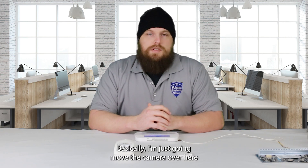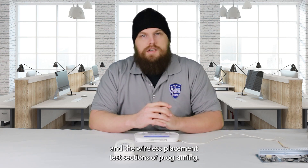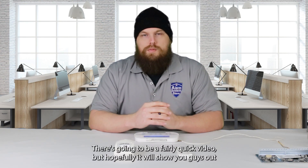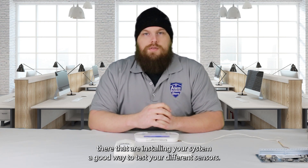To start, I'm just going to move the camera over here and we're going to take a look at how to enter the walk test and the wireless placement test sections of programming. And then I'll show you what it looks like when we get results from them. This is going to be a fairly quick video, but hopefully it will show those of you installing your system a good way to test your different sensors.